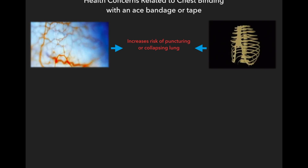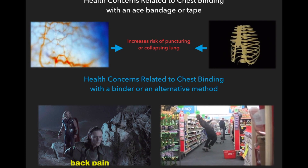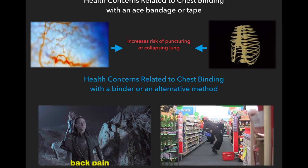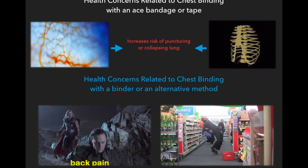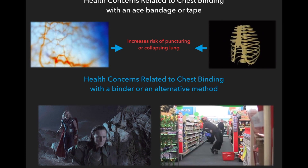There are health concerns related to chest binding whether you use a proper binder or an alternative method like ace bandages or tape. If you bind your chest with any of these, you may experience back problems. Binding too tightly will compress the spine and could lead to serious back issues.